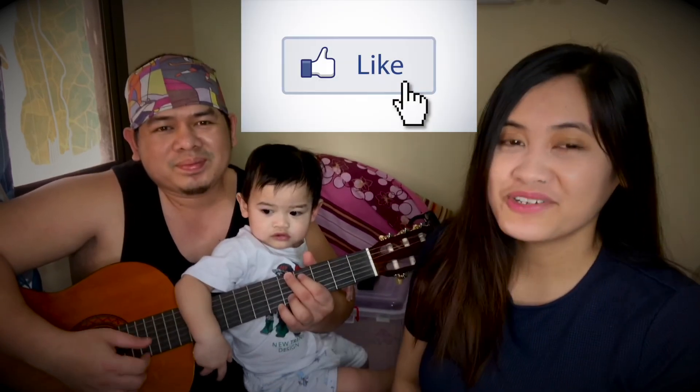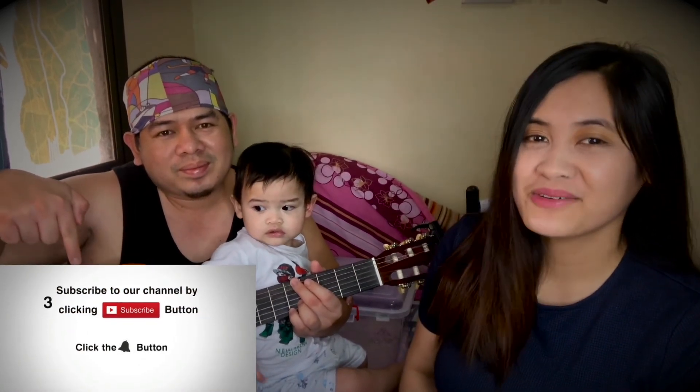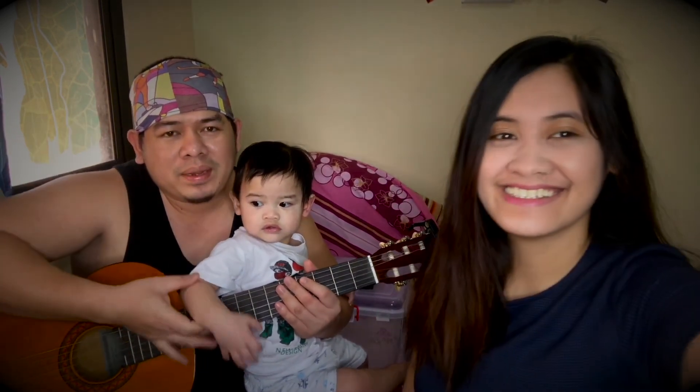Thanks for watching, mga Kajabagab! Please don't forget to like, comment, share, subscribe, and ring the bell to get notified for our next video! Bye!